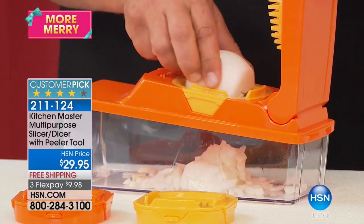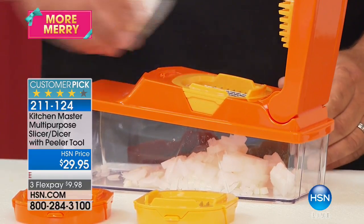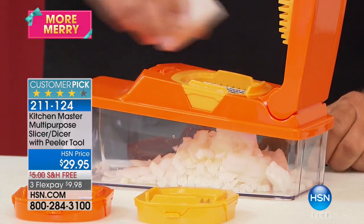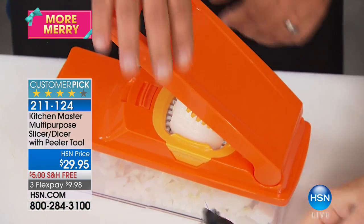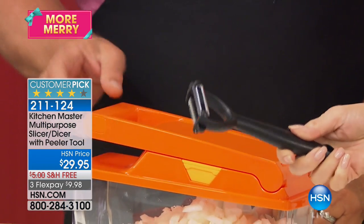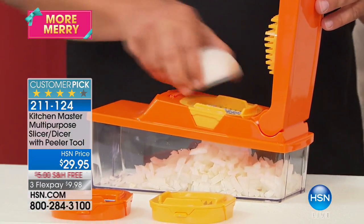It not only comes with three different blades that do just about everything, you're even gonna get a top for this so you can chop in there and then store in it. And we're even including a peeler — and this is no ordinary peeler. All for $29.95, free shipping, three flex payments.